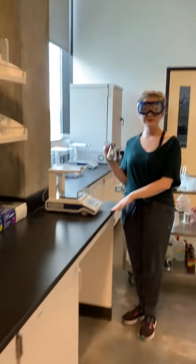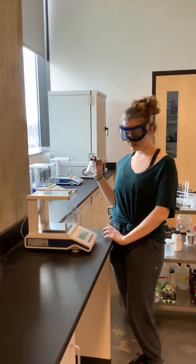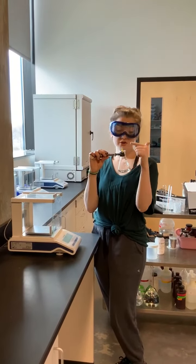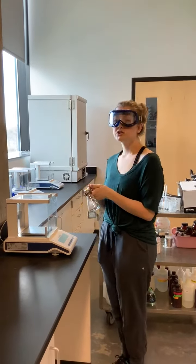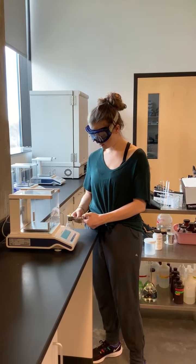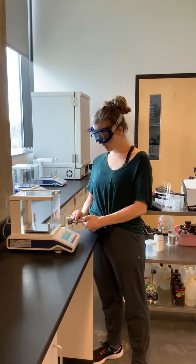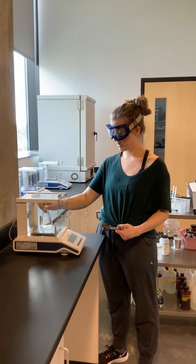What we are going to do is zero out the balance. We have our Erlenmeyer flask, we have our tin foil, and we have our thumbtack, just like the first time we massed it. And what we are going to do is mass it again, this time with the volatile liquid re-condensed at the bottom of the Erlenmeyer flask.